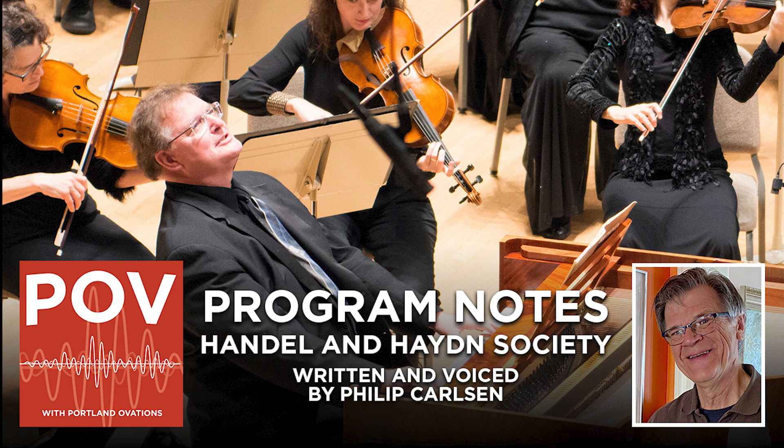Bach's double concerto for violin and oboe is a good example of the type. Unfortunately, its original score, probably written around 1720, has long been lost. But the complete piece survived in the form of a double harpsichord concerto, one of the transcriptions Bach made of his own music for the Collegium Musicum concerts he directed in Leipzig during the 1730s. Several musicologists over the past century have created reconstructions of the original. One of those now appears in the Bach-Werke-Verzeichnis, Bach's collected works, identified with an R appended to the harpsichord concerto's catalogue number, BWV-1060-R.